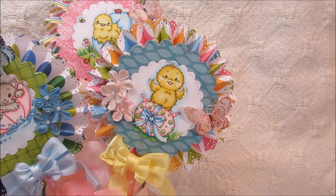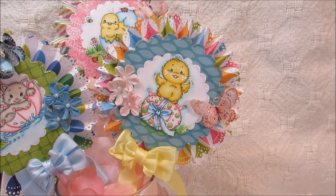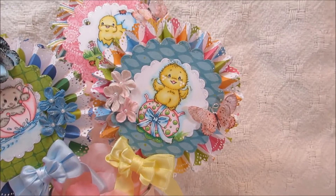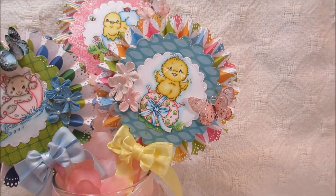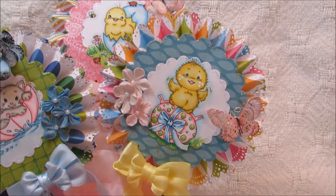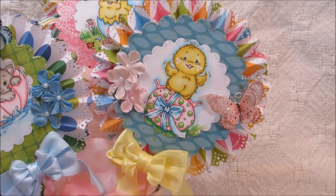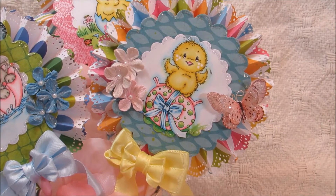These little images I think I got off of Pinterest — it said they were free downloads, so I printed those on my computer and then colored them in with my Copic markers. I put little white dots on their cheeks and things like that. I also added these butterflies, did some stickles and some flowers, and a little bow down at the bottom.